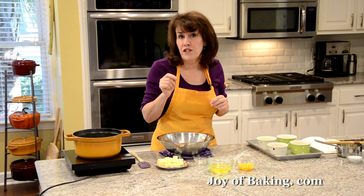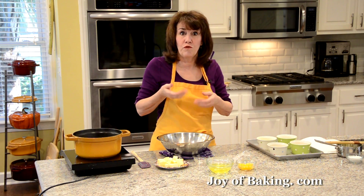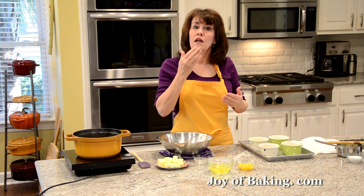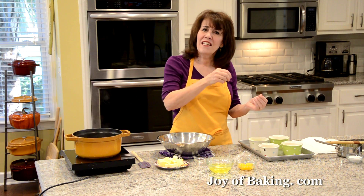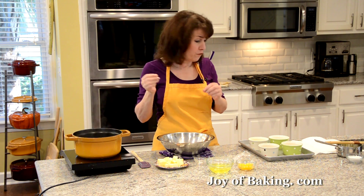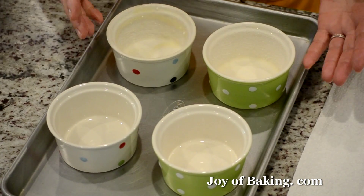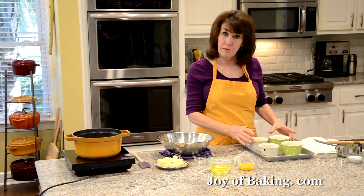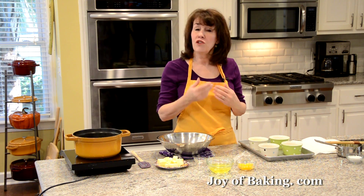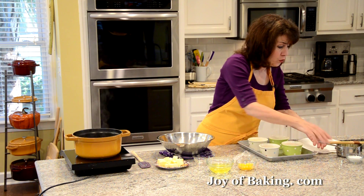Once you're ready to make your batter, preheat your oven to 400°F (200°C) — it's a hot oven, kind of like a soufflé. You'll need four six-to-eight ounce (180–240 ml) heatproof dishes. I'm using ramekins, but you could use custard cups or muffin tins.